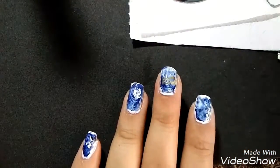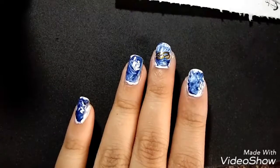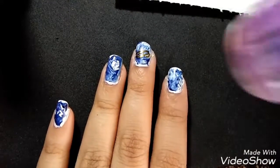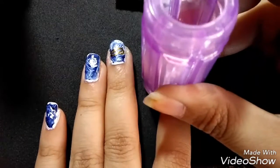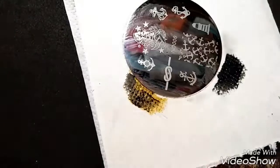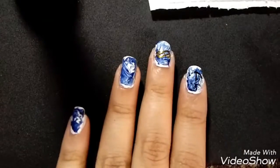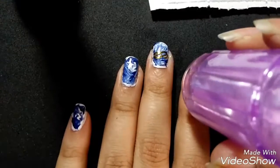See what I mean? So for my other nail, I first used a black stamping polish and then stamped it again with gold polish. I tried to align it as much or as close as possible.